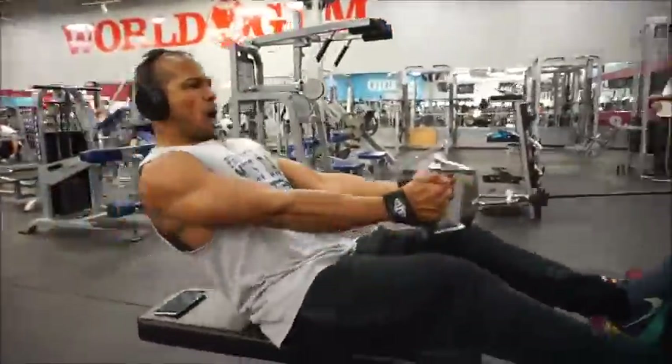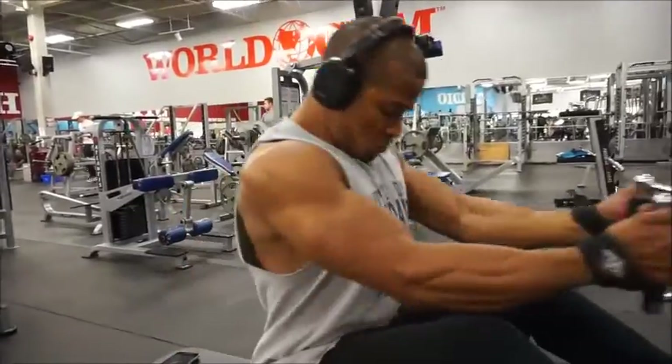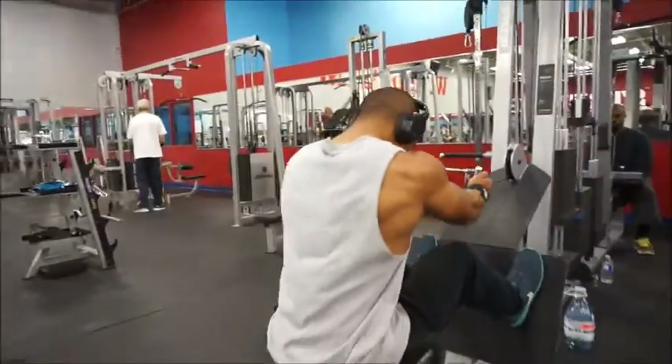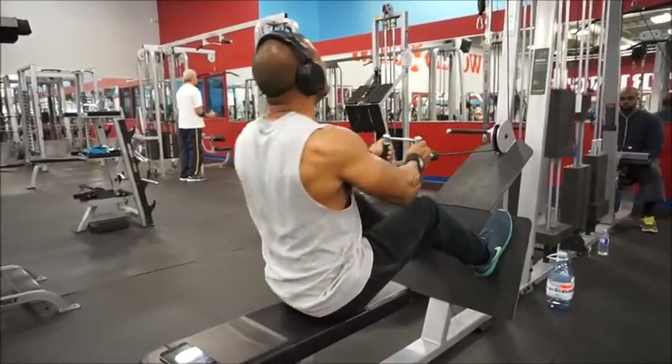Moving on to the second exercise, we've got the close grip cable rows. Doing about four sets, pyramiding up in weight. Nothing too crazy here, the form is pretty straightforward. Try to keep that chest up, shoulders back as much as you can, get a nice squeeze in the back. After this we finished off with a drop set.